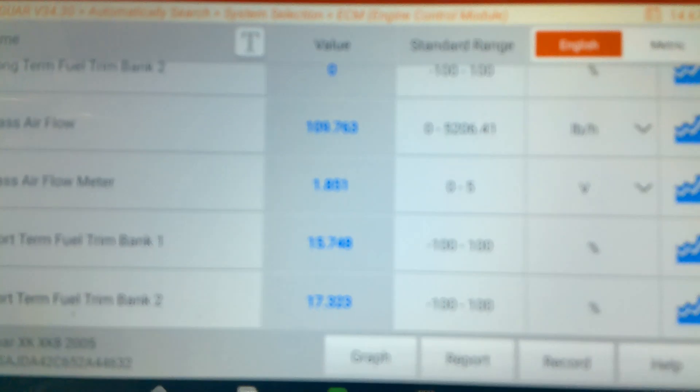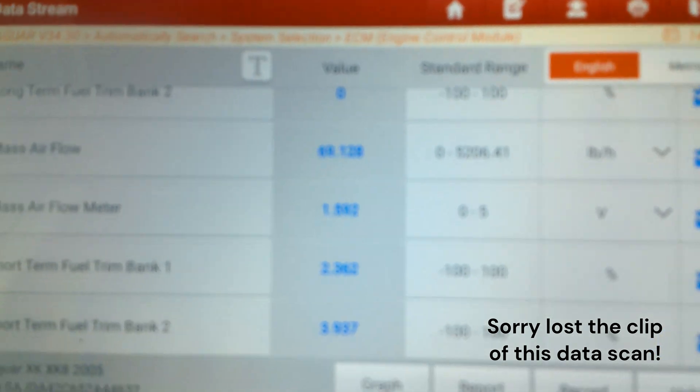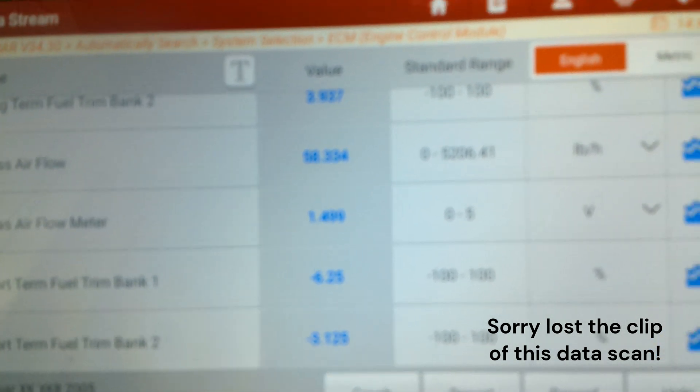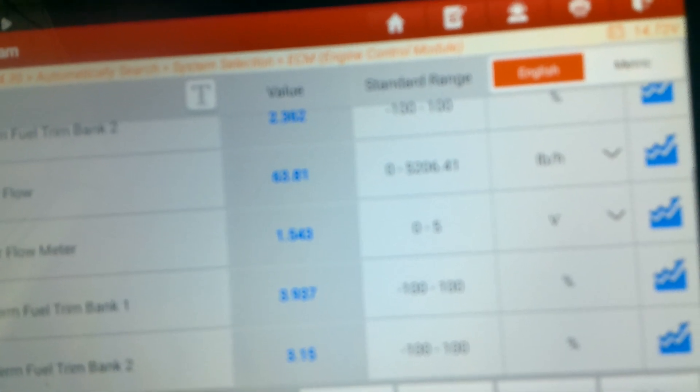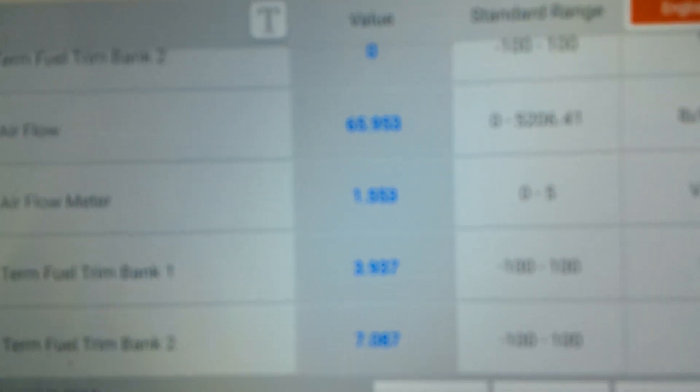One of the first things I look at is the long and short-term fuel trim to see if it's compensating for a rich or lean condition. It's kind of hard to see on the screen, but you can see the short-term is climbing higher — going all the way to 25%. That's usually an indication that the engine is running lean.